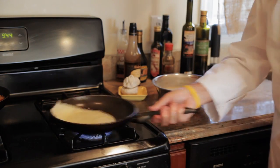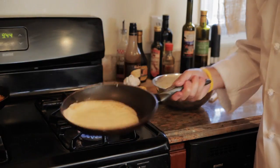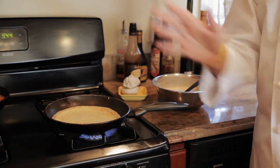We're going to do the flipping — one, two, and three, like so. You see it's nicely browned, and your crepe is going to cook on the other side for a minute or so and you're done.